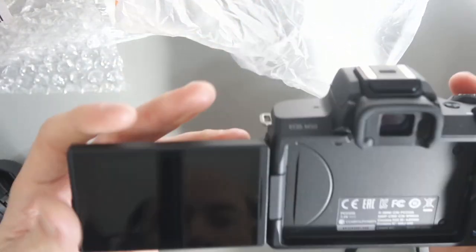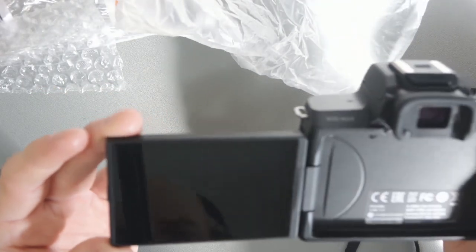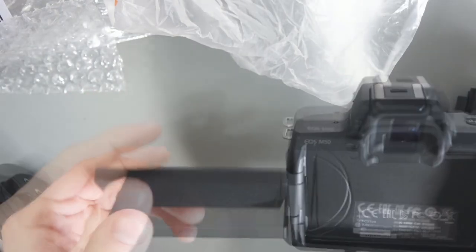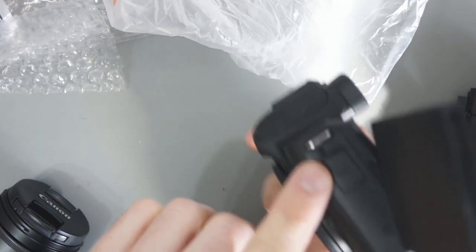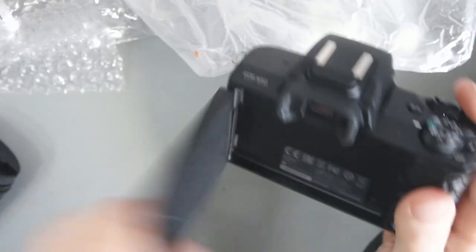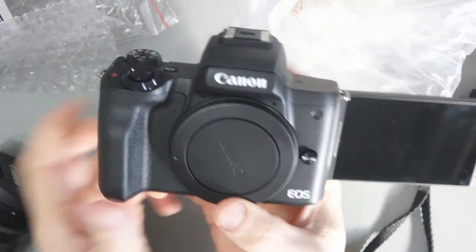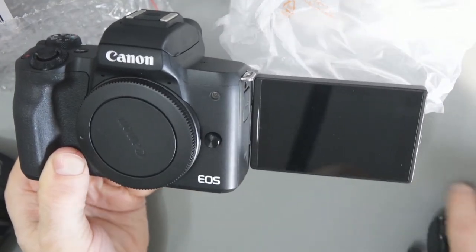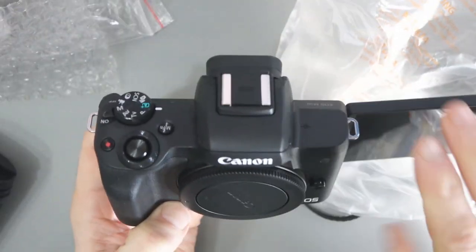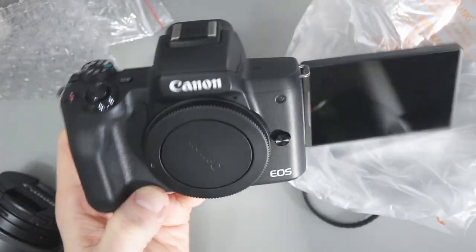And then you've got the swivel screen, which looks like it's in good condition. There's no screen protector on; I'm not sure whether I'll add one. If you're recording, you can hold it facing you, or flip it around for vlogging so you can see yourself. This is in contrast to the Canon M6 and other cameras where the screen just flips up. The reason this goes to the side is so you can still put an external microphone on the top — and that's exactly what I want to do.